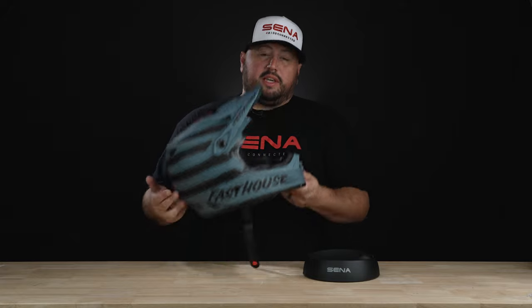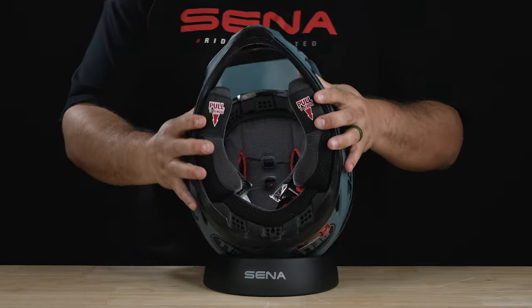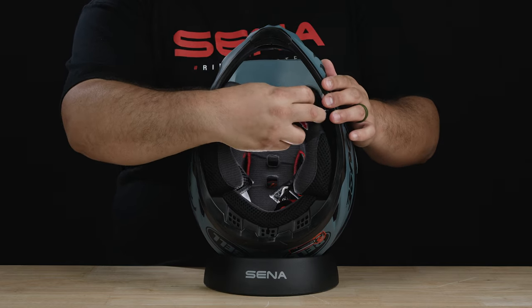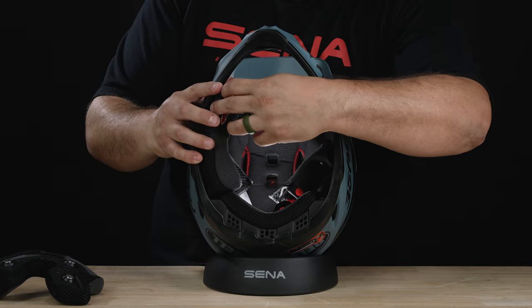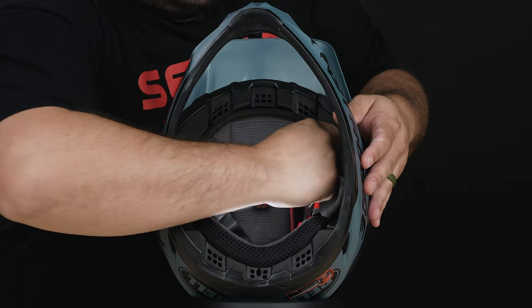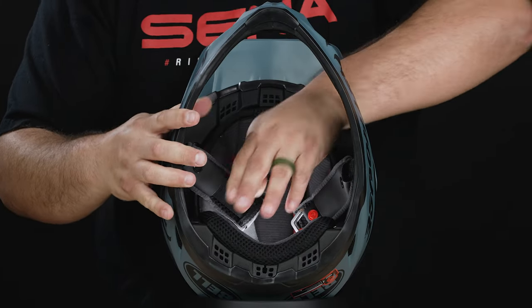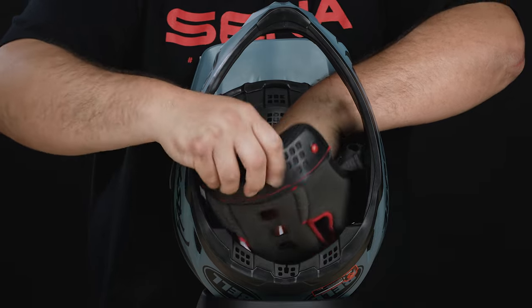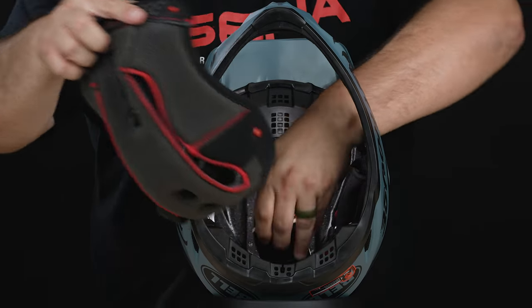It's time to start installing the 5R into our helmet. The helmet of choice today is a full-face dirt bike helmet. I recommend getting yourself a helmet donut — these are great so you don't scratch up an expensive helmet. We're going to start by disassembling the helmet. The first thing to do is remove the cheek pads. Most helmets allow you to remove them. Next, remove the inner liner — it's usually four clips on each corner and it'll slide right out.